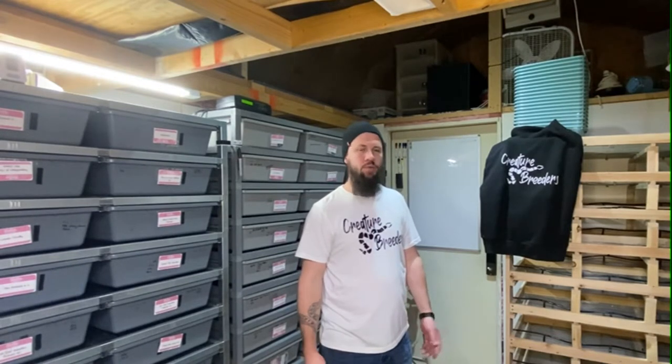Hey, what's up everybody, Matt here with Creature Breeder. Going to take you guys through my morning routine. I got a bunch of cocoa blocks in that we're gonna get loaded up first, and then I'm gonna go through all the snake stages and check for any poops, spot clean, and then every month or so we'll totally clean out with cocoa blocks. Today it's just a spot cleaning and I just gotta stock some supplies in, so let's get going guys.